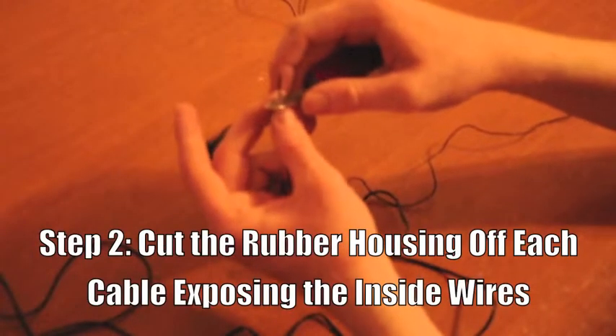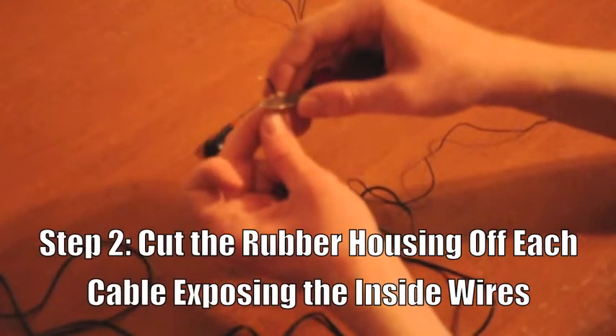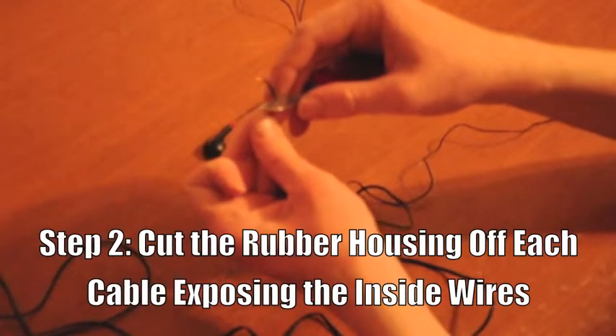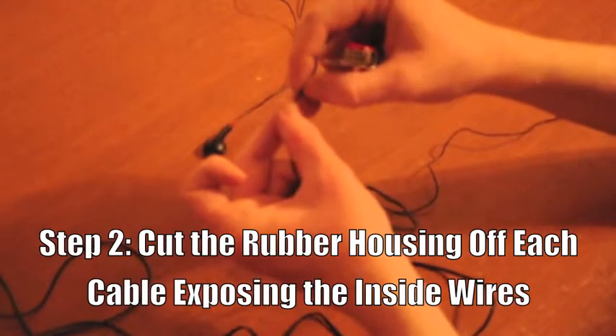Here you will see I cut the earbud off, and now you slice very carefully so that you can pull off the rubber casing and expose the wire inside.